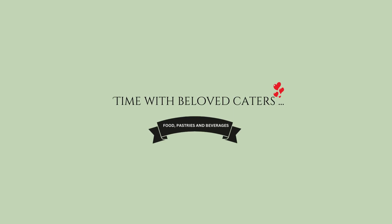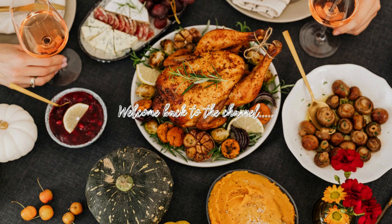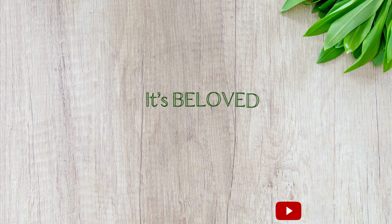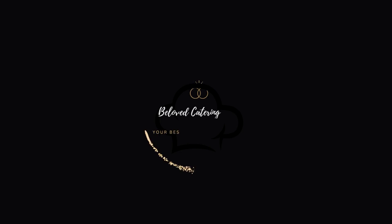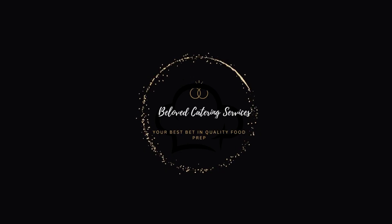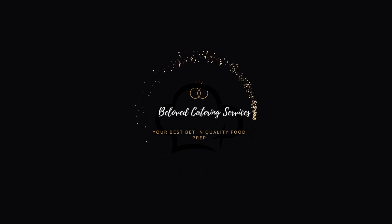Hello everyone, welcome back to the channel. Thank you for tuning in, it's your girl Beloved and I'm back with a new recipe for the channel. Beloved Catering Service is a business where we make all kinds of cakes.